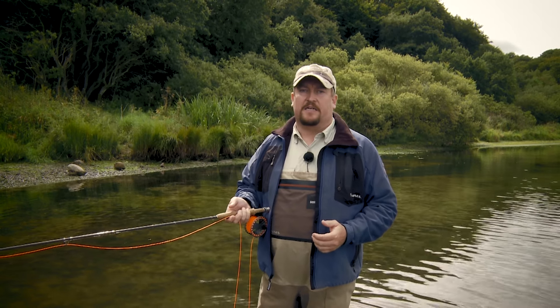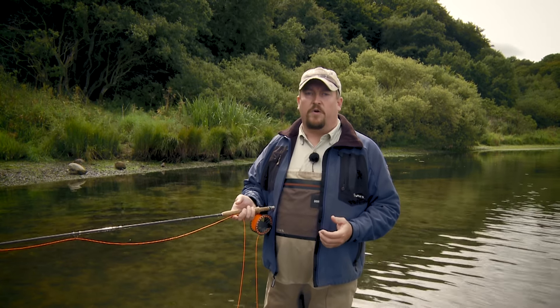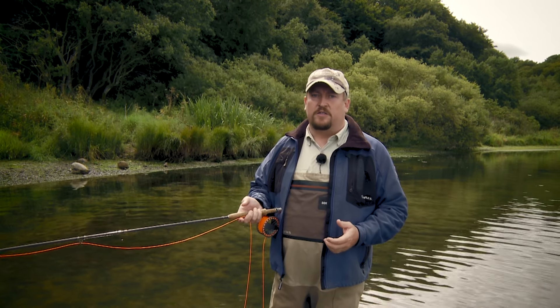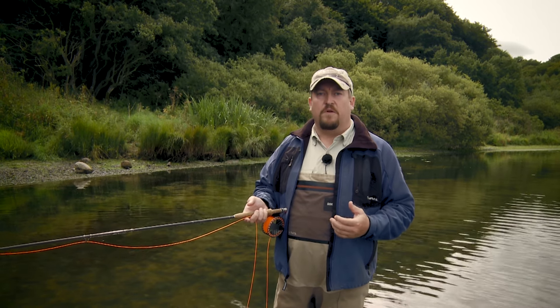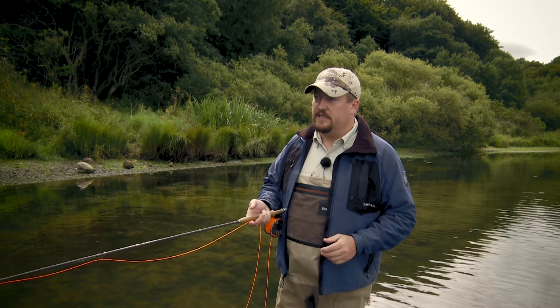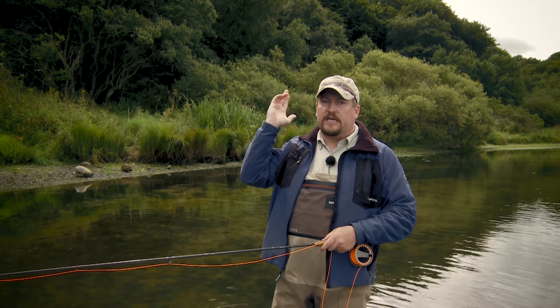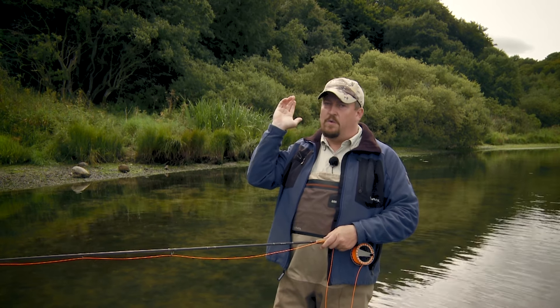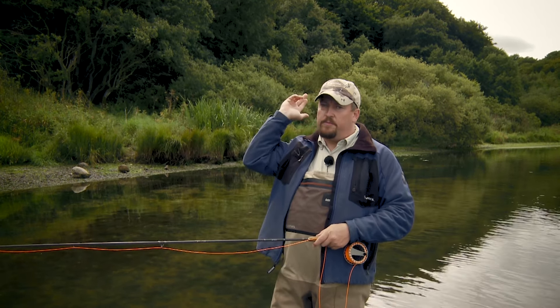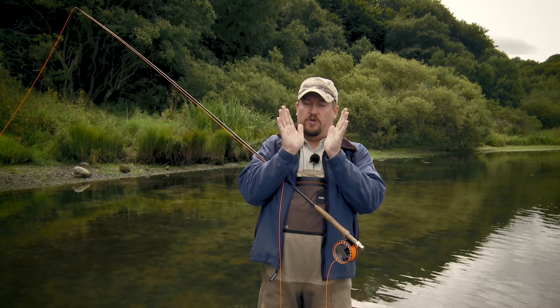A common fault that I often see as a casting instructor is something called forward creep. Forward creep is actually caused by not adhering to Bill Gammel's essential about making a pause corresponding to the length of line in the air before you start your forward cast. What forward creep is, is when you make your back cast and you stop your rod — and instead of pausing as the line unrolls in the air, after you stop the rod, you drift forward with your hand, thus effectively reducing your casting stroke.